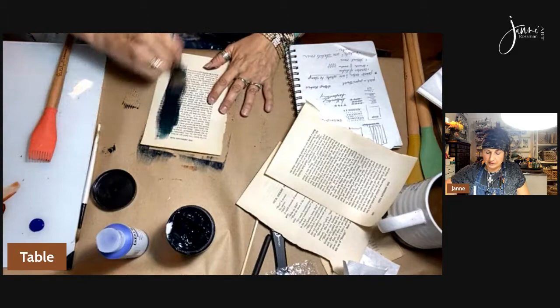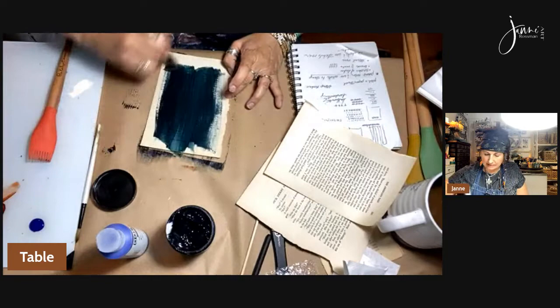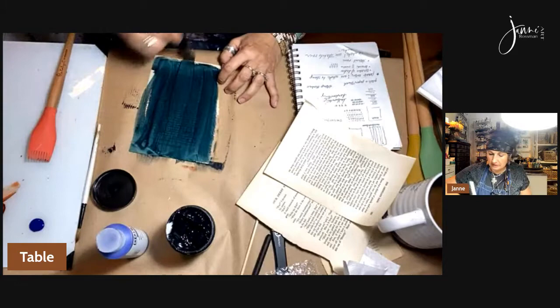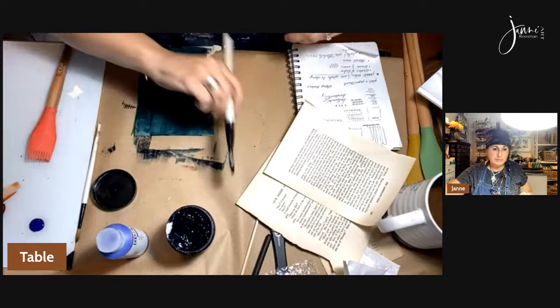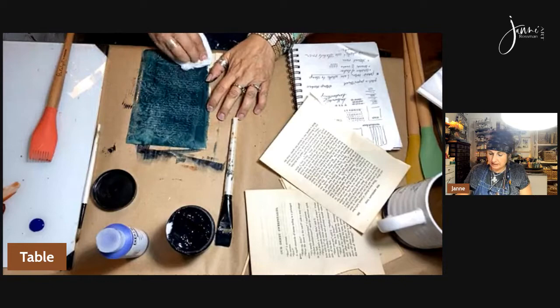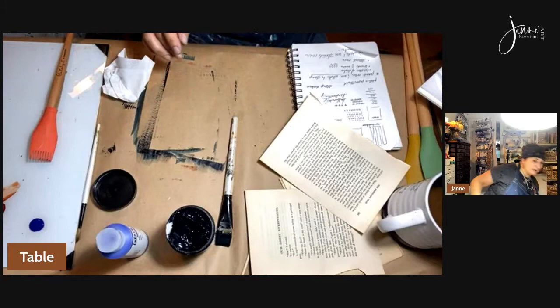Ooh, that's pretty, look at that! Let's get that on there. I like that. I might even dab — that's kind of an interesting texture just doing that with a paper towel. I kind of like that. Let's just leave that one like that.